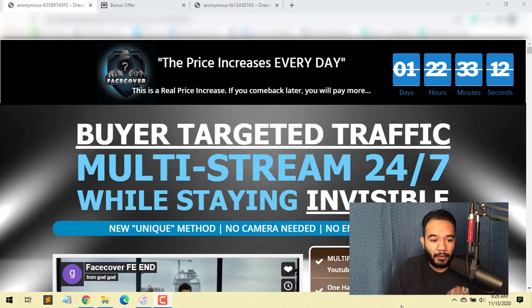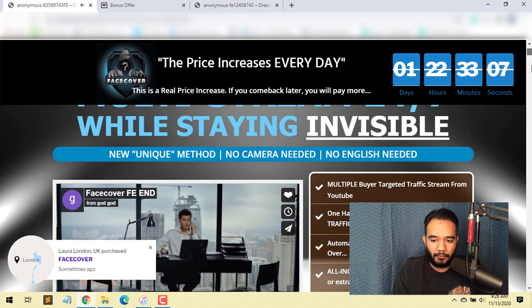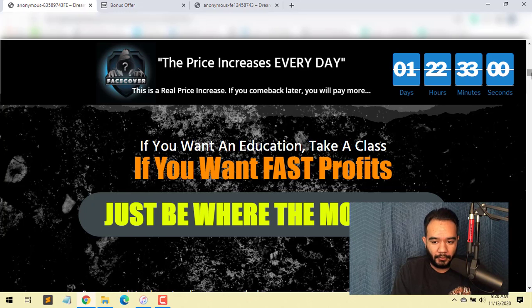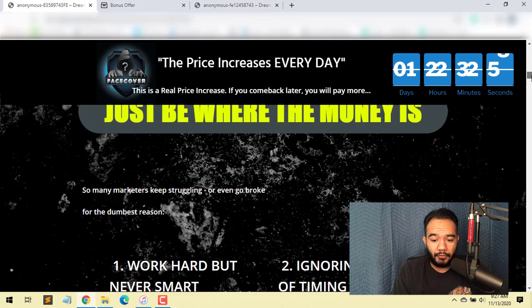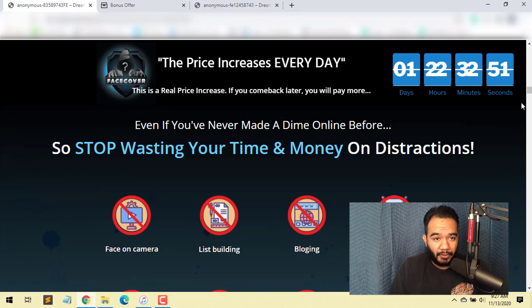Hi, what's going on guys? Javier with Lionheart Market, and today I'm going to do a product review called Face Cover by my friend Oz. Oz has been doing this for quite a while now, and he created this product which basically lets you rake in traffic and commissions without really having to do anything — a complete total no-brainer.